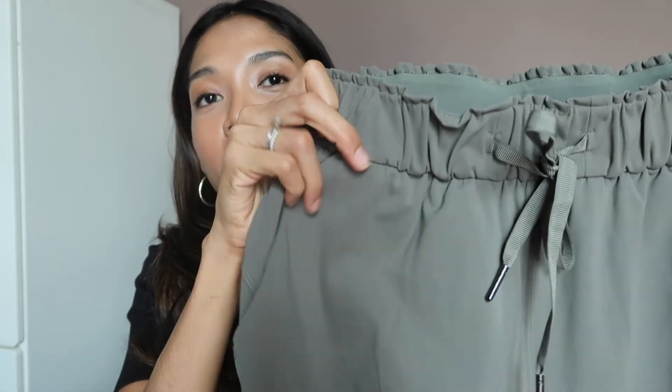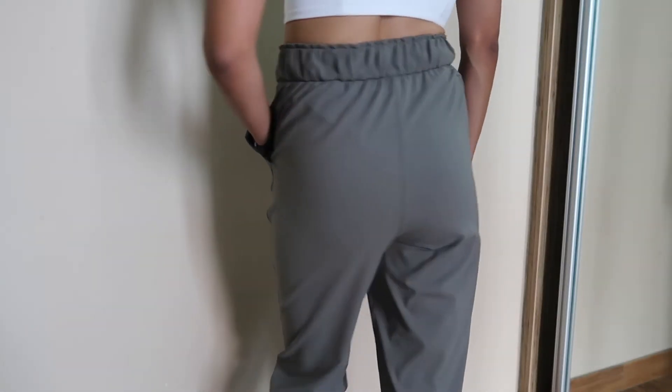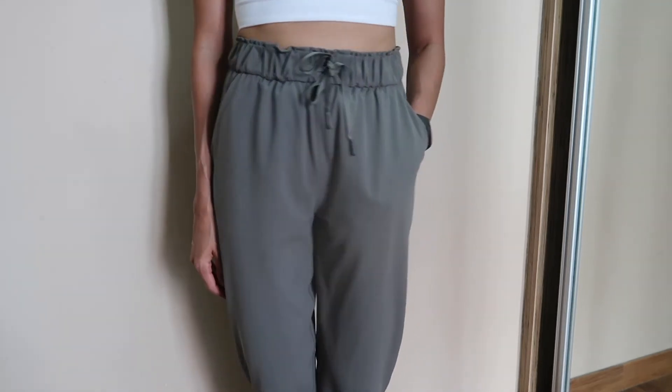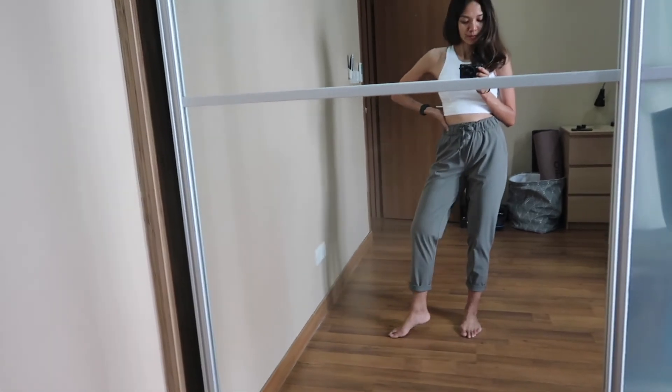The last item I got from Lululemon is actually a pants and it is called the Keep Moving Pant. It's in this gorgeous olive color. This is my very first pants or trousers from Lululemon — I have their leggings but not pants. They are just really expensive in my opinion, so when I walked into the store and saw this on sale I felt like I needed to get it. First, it's in one of my favorite colors. Second, they had it in my size, which is rare — I use size 4 and they always run out. Third, it's a jogger style pant, and I love joggers. I can see myself wearing this on long road trips or long haul flights.